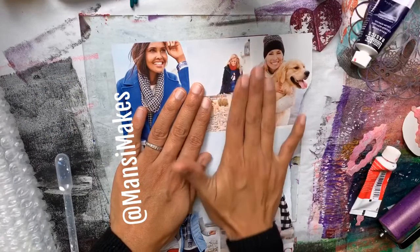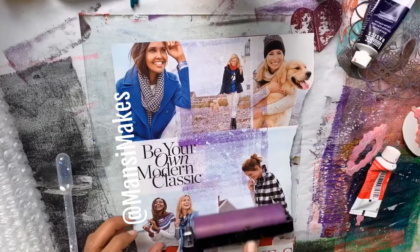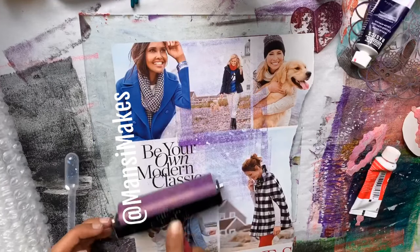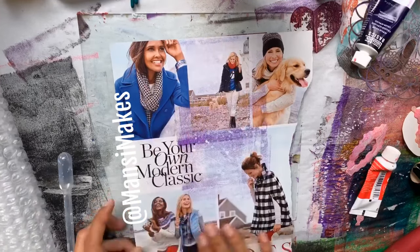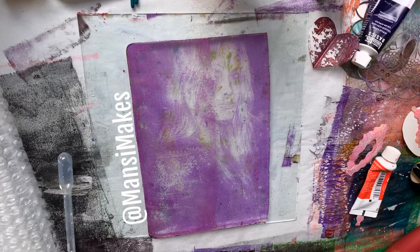Put the magazine page face down, give it a nice massage, or you can just press on it with the brayer itself so it clings onto the jelly plate and the image actually gets a chance to transfer. This is all in real time, so you saw that I didn't really place it and leave it there — I just kind of lifted it off.